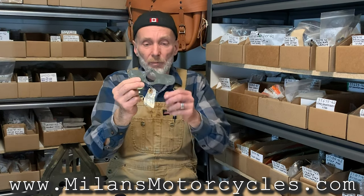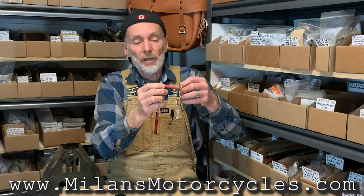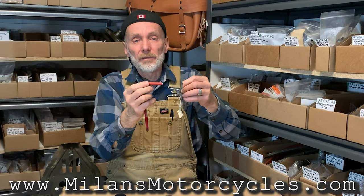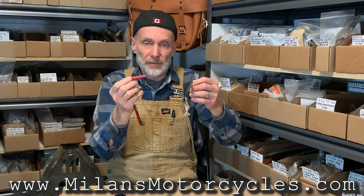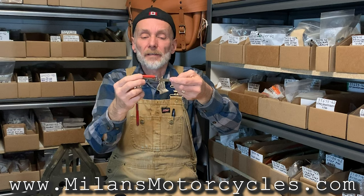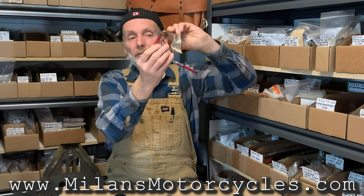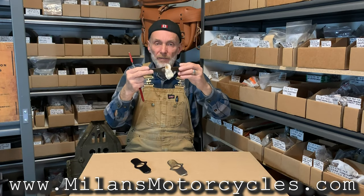Now you might ask, was it stainless underneath? No, it wasn't, because we take a magnet and it picks up. A magnet will not pick up the majority of types of stainless. Like the pin — it's stainless, see, the magnet doesn't pick up. But the plate itself — see, it's holding. So it's actually carbon steel painted olive drab.